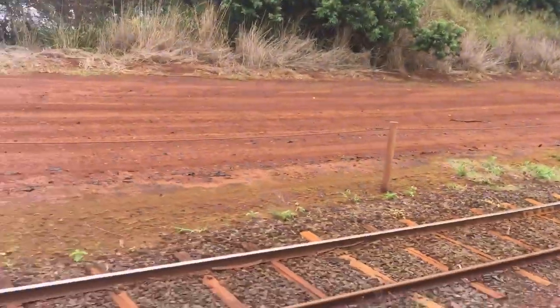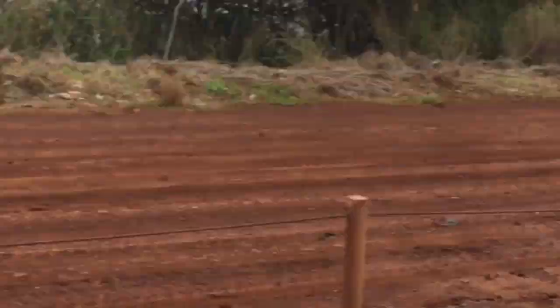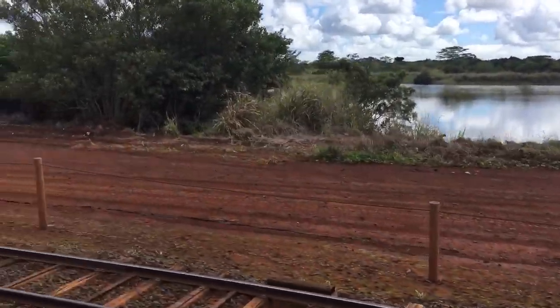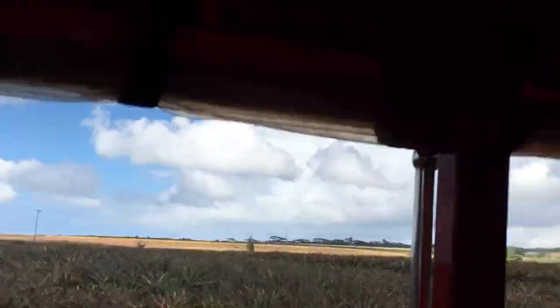Some of you may be wondering why the soil is reddish in color. It's because the decomposed volcanic ash in the soil results in high amounts of oxidized iron, which in turn causes the reddish tint. The high iron content in the soil is good for growing pineapple.